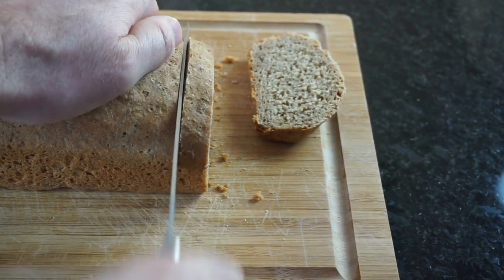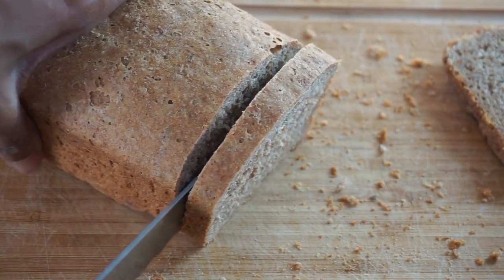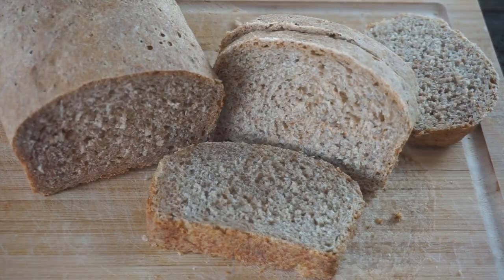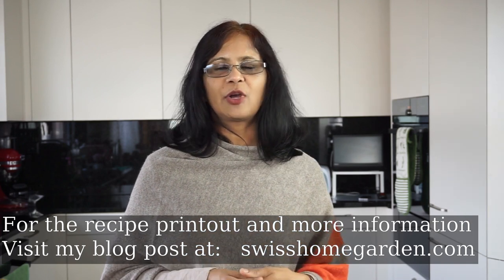Stay tuned for the second part of the video where I will be giving you full information on the benefits of grinding your own flour and a full tutorial on how to bake bread from freshly ground flour. I hope you enjoyed watching this video and found it informative if you're considering buying a grain mill. I will be linking this product and similar products below in the description box. I will leave a lot of technical information about grinding the grain and this particular mill in my blog post, so kindly take the time to visit my blog at swisshomegarden.com. This is not a sponsored video.